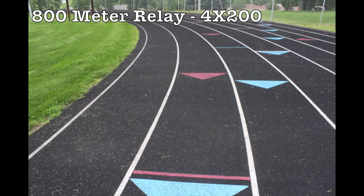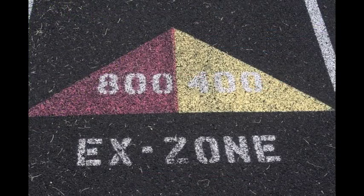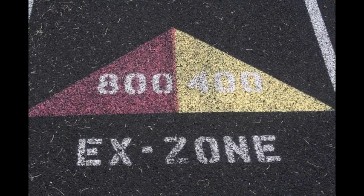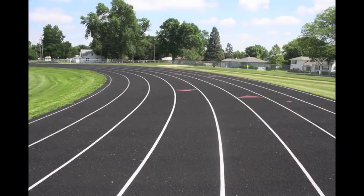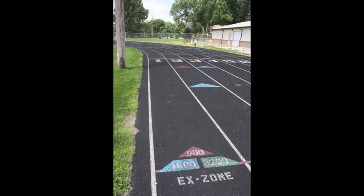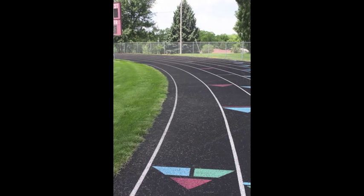The second relay we will look at is the 800 meter relay, also known as the 4x2. It will use the red staggered start in each lane. The first exchange uses red triangles entering the second curve, showing the opening and closing of triangles in that lane. The second exchange will begin near the finish line, also using a red triangle to mark the opening and closing of each exchange zone.